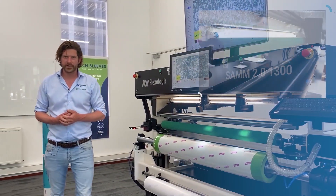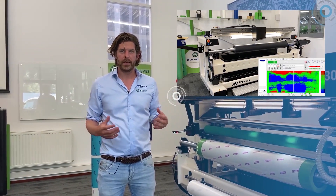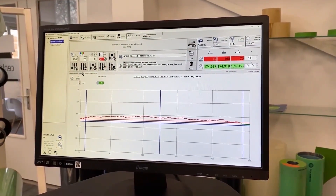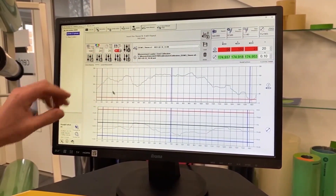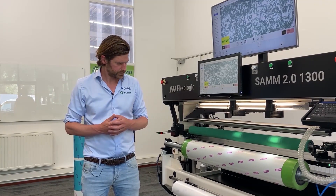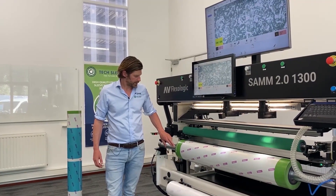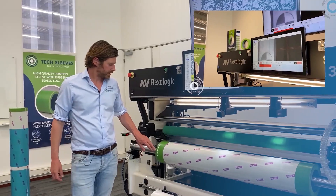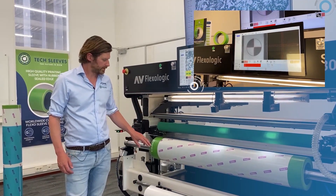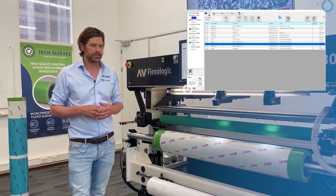A few notes about the options on this machine. We have a TIR laser which can scan the complete sleeve surface and report TIR of your sleeves — making sure you never have a sleeve go into the press that's out of tolerance, which is a big saving in press downtime. Another option is the tape holder and cutting knife. We also have the option to recognize the EZ-REG mark, so if you have a Windmüller-Halscher printing press with EZ-REG, the machine can automatically detect this mark. And there's a barcode scanner to load jobs automatically.